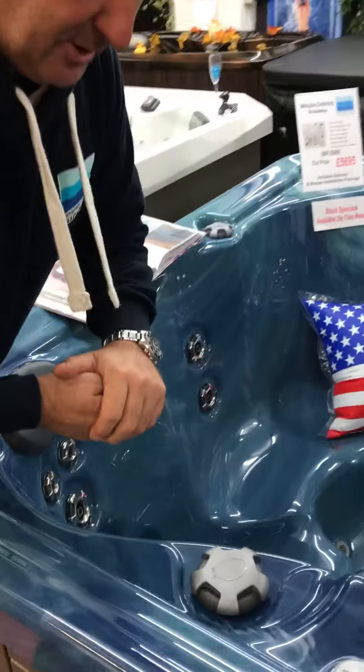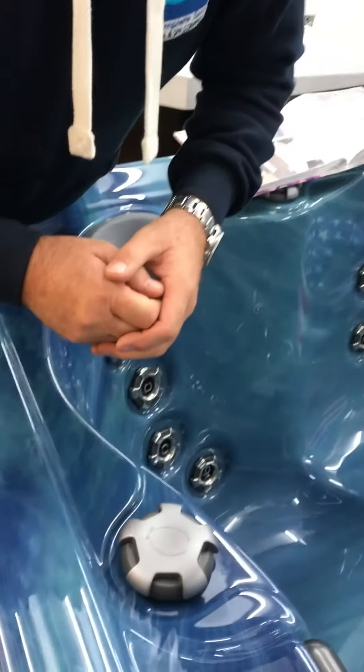Hi, welcome to Pete's 60 seconds spa tip. Today I'm going to show you how to change a waterfall valve on a Marquee spa.